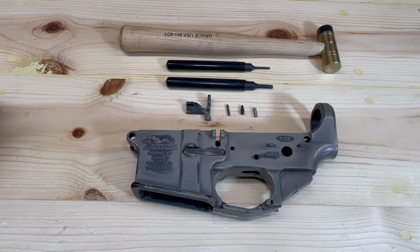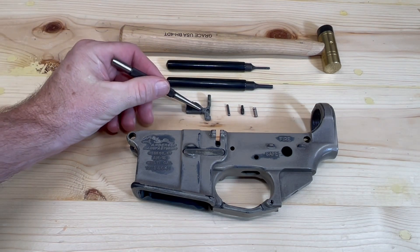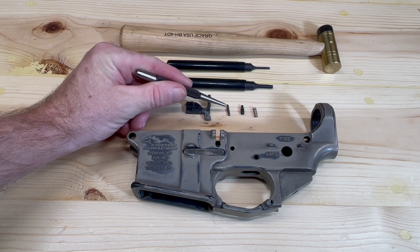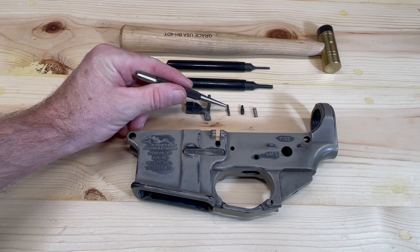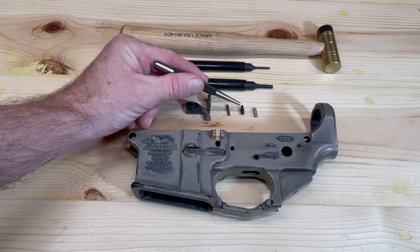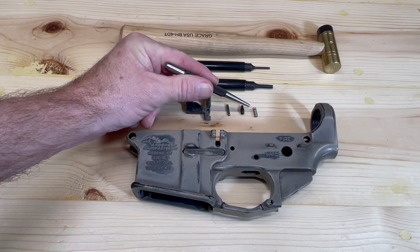To install our bolt catch assembly onto our AR-15 lower receiver, we'll need the following components. This is our bolt catch. This is a 3/32 by 1½ inch roll pin, bolt catch plunger, and the bolt catch spring.